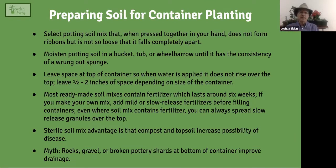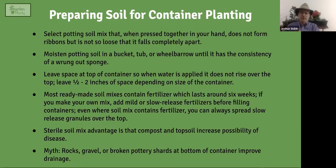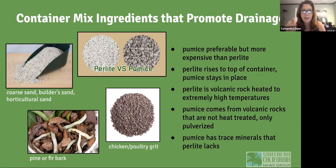A sterile soil mix doesn't actually contain any topsoil or compost — just ingredients like perlite, pumice, peat moss, or coconut coir — things that don't rot and cause disease. Some people specifically avoid potting mixes that say 'compost' on the label, because compost can invite disease bacteria. And one important myth to dispel: rocks, gravel, or broken pottery shards at the bottom of a container do NOT improve drainage. If the soil isn't draining properly, what's on the bottom makes no difference.